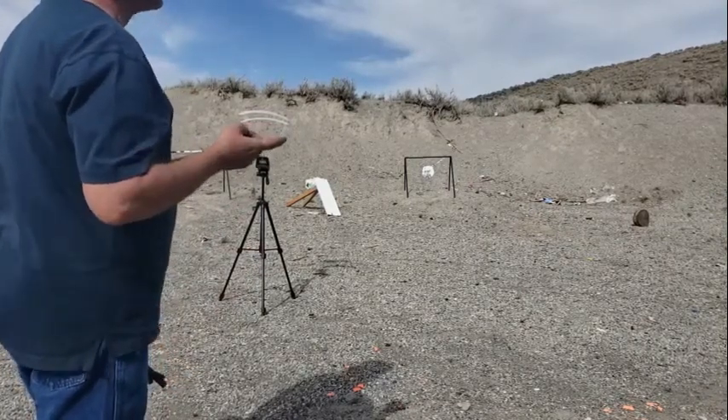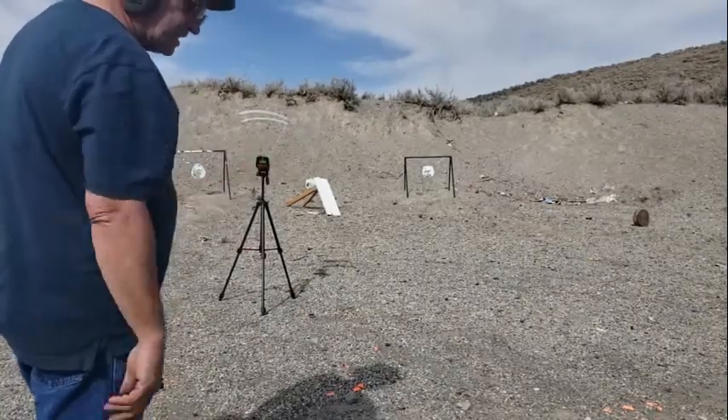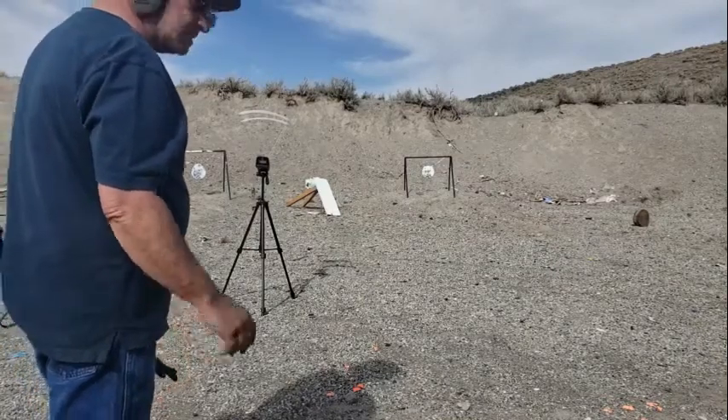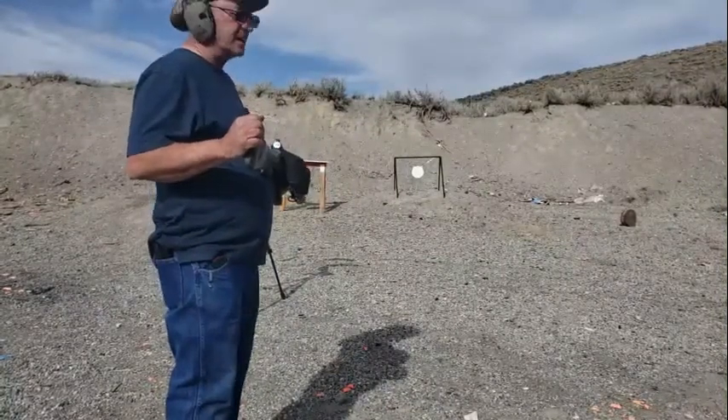I think the BHN on those was 15 — probably exceeding those a little bit. But one of these days, when I collect some more water jugs. I've got the Ruger PC9.